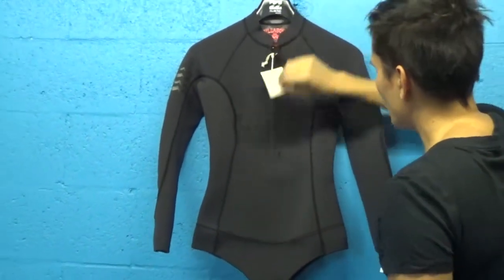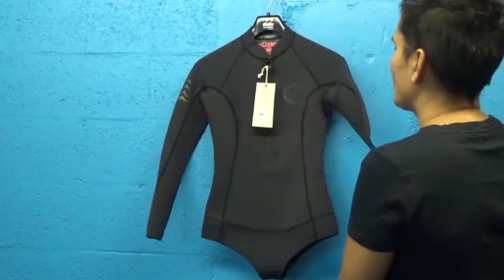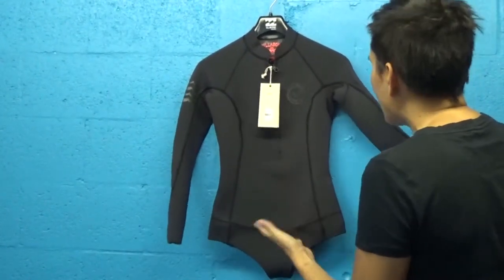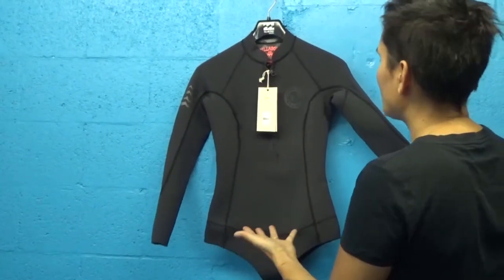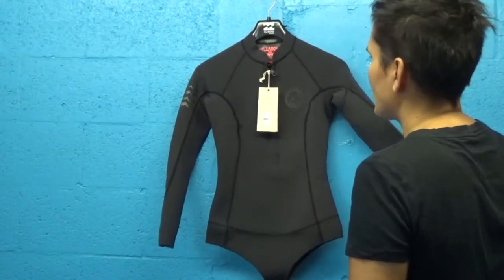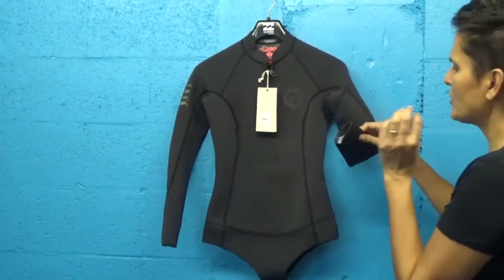Great crossover wetsuit — it's great for swimming, and also great for surfing and kayaking and stand up paddle boarding. You can see folks using this suit; women love it for snorkeling and shallow water diving as well.